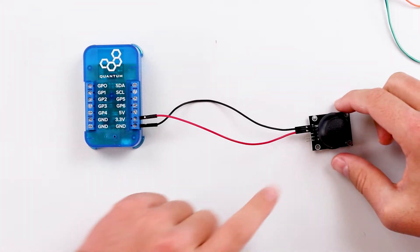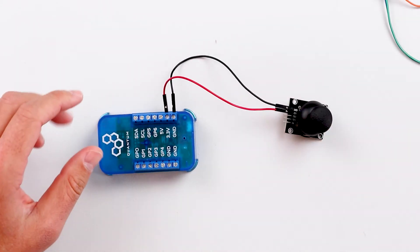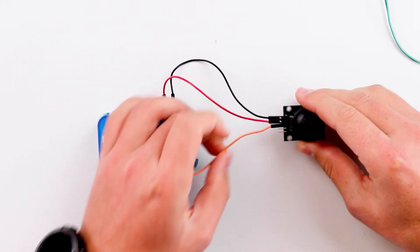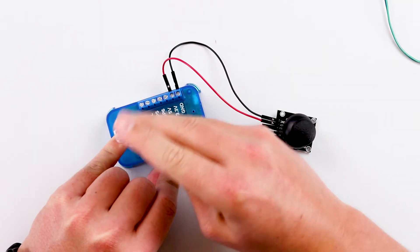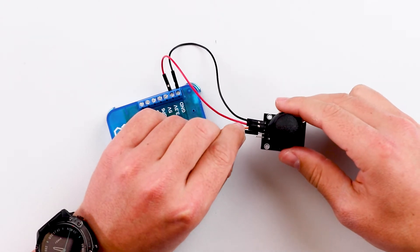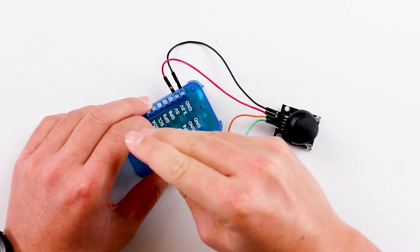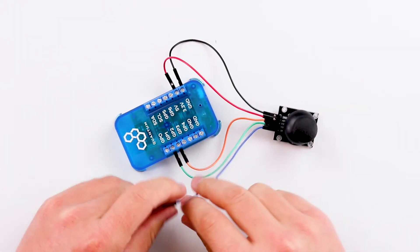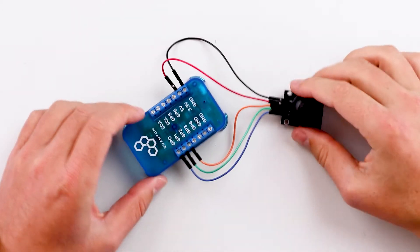Now let's go ahead and connect the three remaining pins to the GP terminals on the builder base. Connect the VRX, which is your x-axis pin, to GP2 on the builder base. Then connect the VRY pin, which is your y-axis, to GP1. And lastly, connect the SW pin — which is the switch — to GP0.